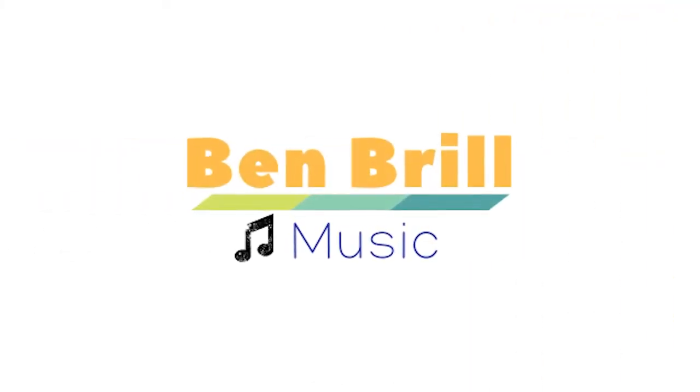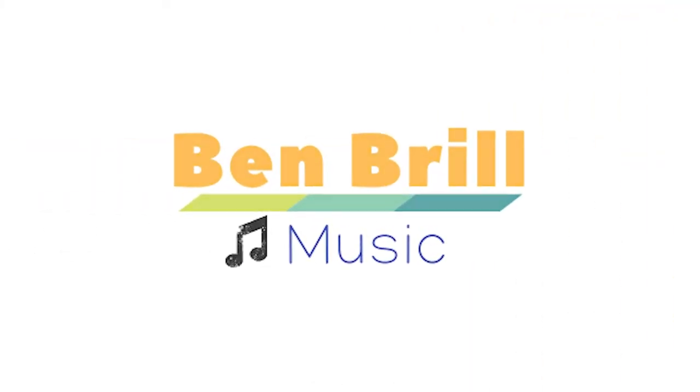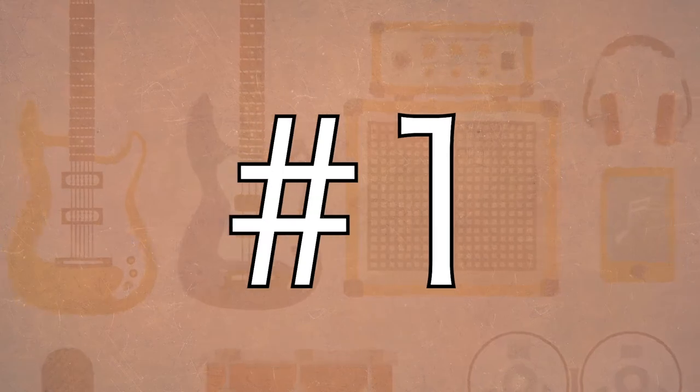My name is Ben Brill and this video is called Lug Guitar Learn. I'm going to help you understand the different resources available for learning Lug Guitar, either yourself or to help a child or music student learn how to play this type of guitar. There are four categories we'll cover.